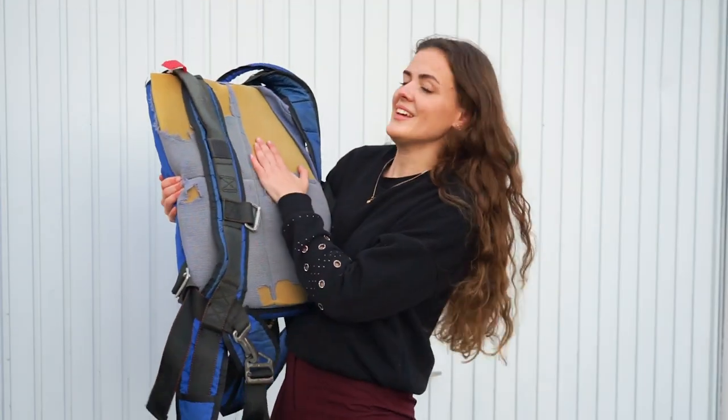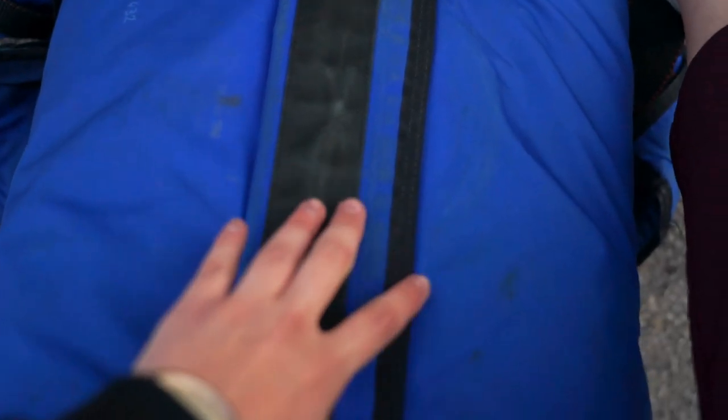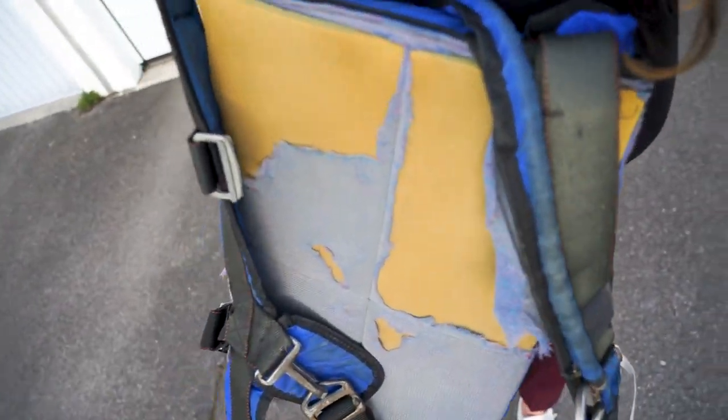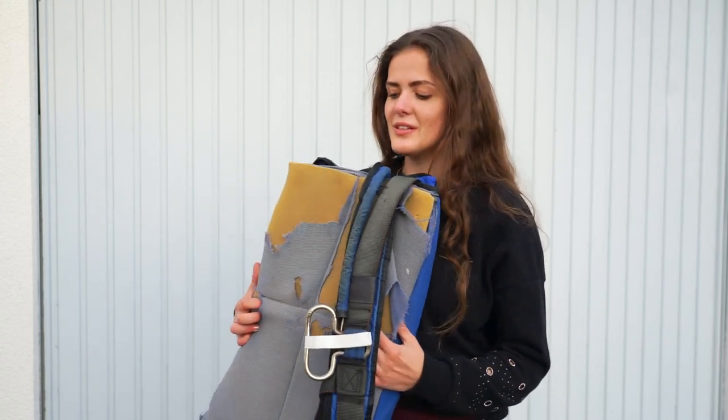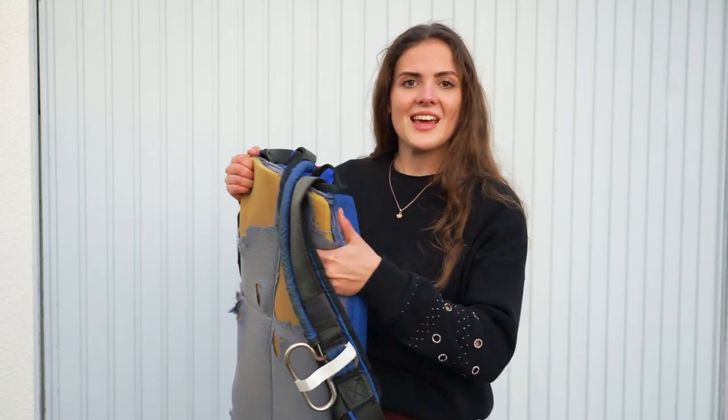You can see here it's quite damaged, so we need to do some changes. What I'm gonna do is repair this side with some duct tape and leather.